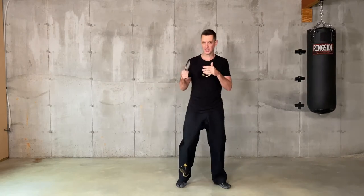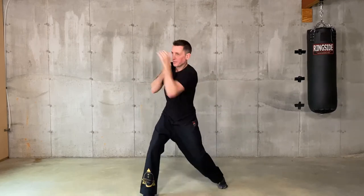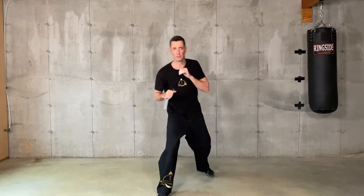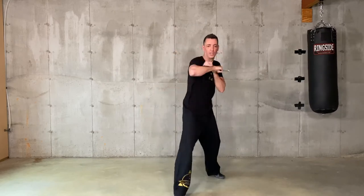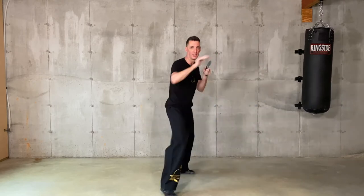For the shadow knife fighting, it's exactly the same as shadow boxing, except you have a knife in your hand. You can stab, you can cut. Don't forget to use the alive hand. You can flip, go into a reverse grip. Don't forget to punch, cut, stab, change guard. Go back to the original grip. You can change hands anytime you want and just keep going.